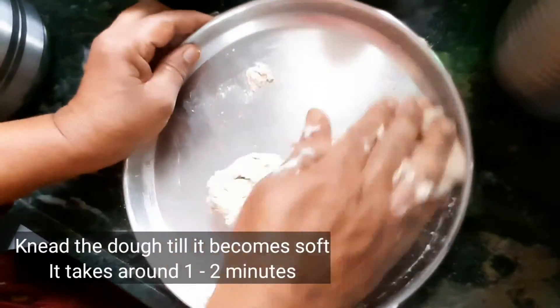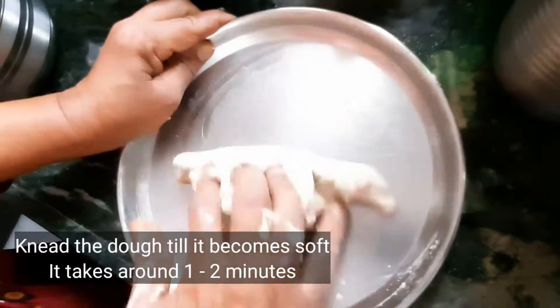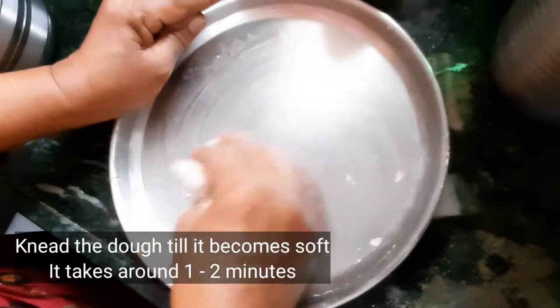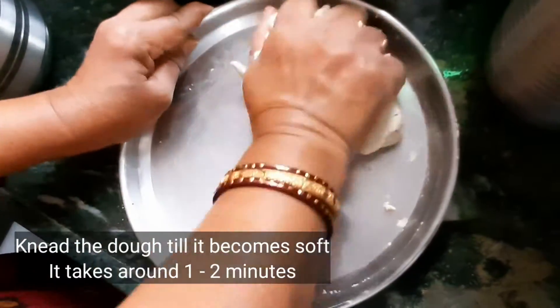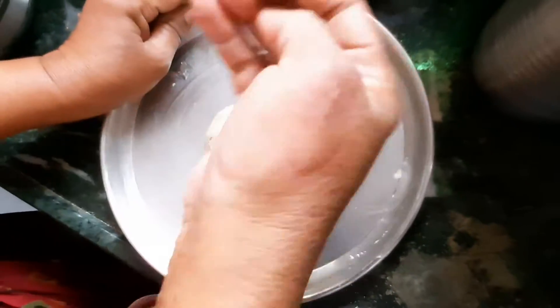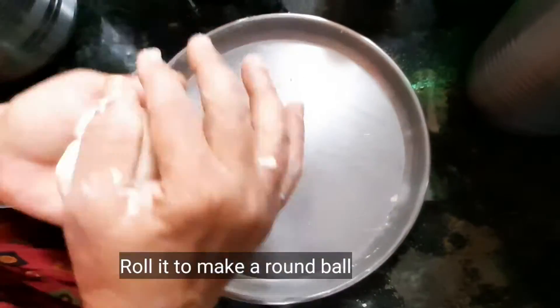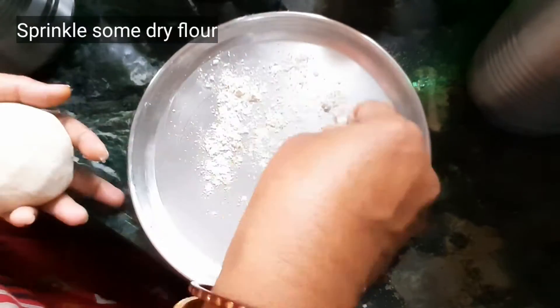Knead the dough until it becomes soft. Jawar Bhakri is a replacement for wheat chapati and it is gluten-free — it is a healthy option for chapati. After kneading, you can make a round ball of the dough.